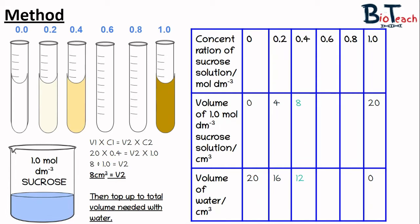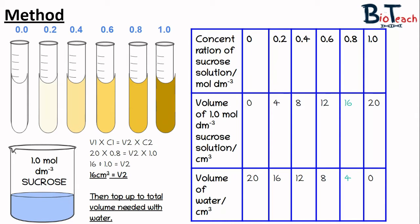To make the 0.4 concentration we add 8 centimetres cubed of sucrose and 12 centimetres cubed of water. For 0.6 concentration we need 12 centimetres cubed of sucrose and 4 centimetres cubed of water. For 0.8 concentration we add 16 centimetres cubed of sucrose and 4 centimetres cubed of water. The calculations for each are shown on screen. The colours going from cream to browny-yellow on the test tubes are just to illustrate dilution; sucrose is not actually a coloured solution.